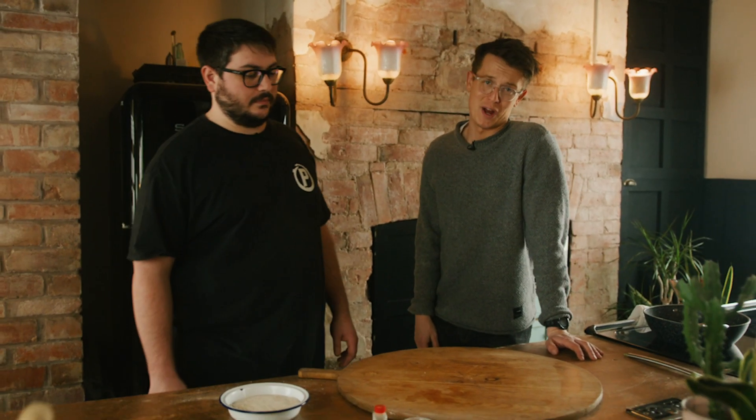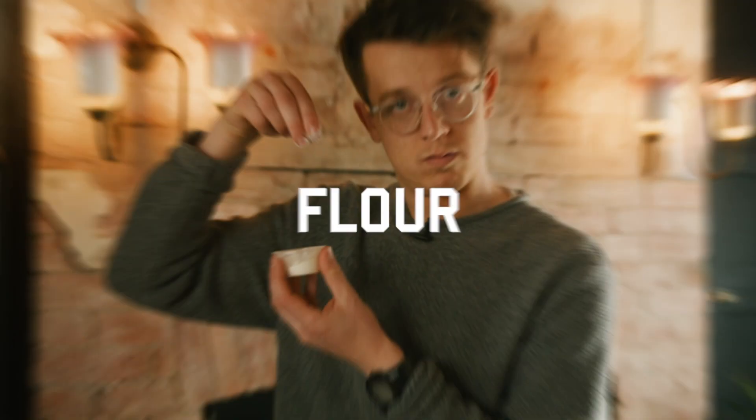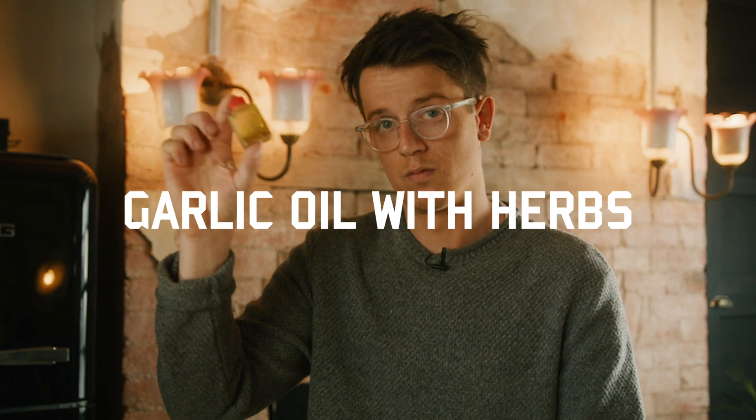Today we're making the garlic bread. Show us Crescendo. For garlic bread we need dough, flour, and garlic oil with herbs.